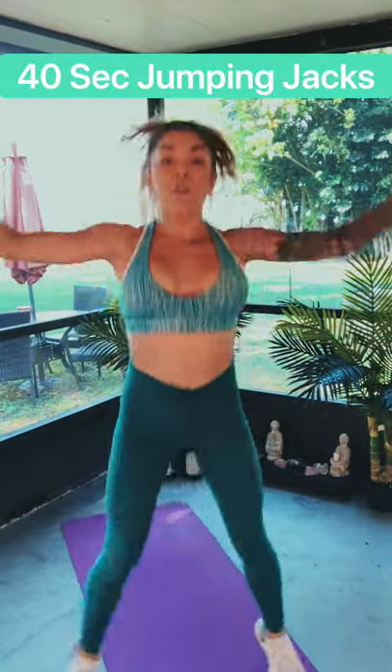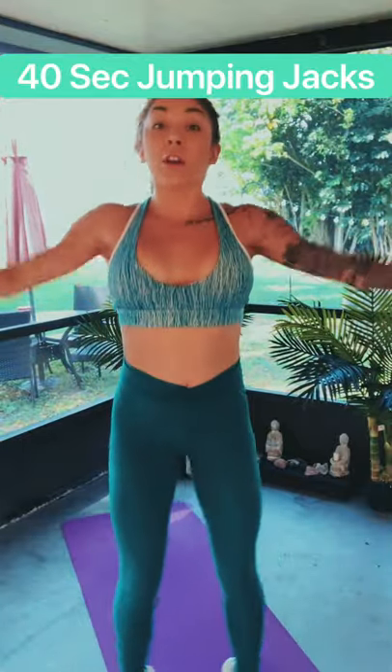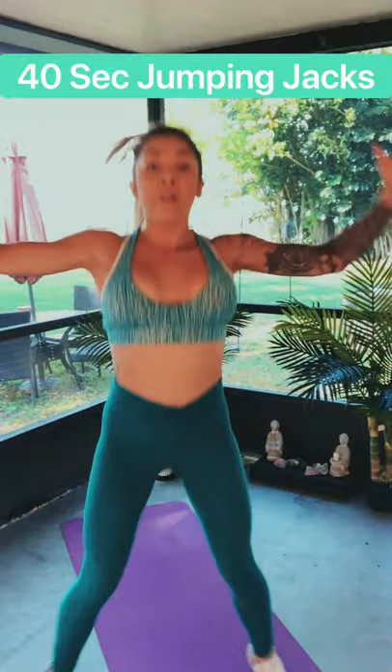Our next exercise, we're going to get the heart rate up a little bit — we want to burn that fat. We're going to do jumping jacks in 10 seconds. Five, four, three, two, one — let's go! 40 seconds. Let's get that heart rate up high. You can go slower if you need to, you can go faster if you'd like. Let's burn that fat, get into that cardio zone.